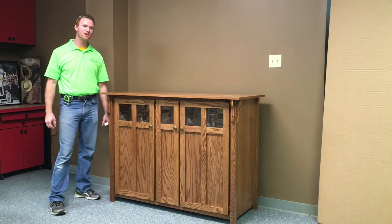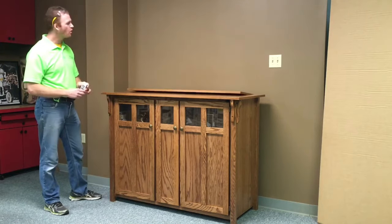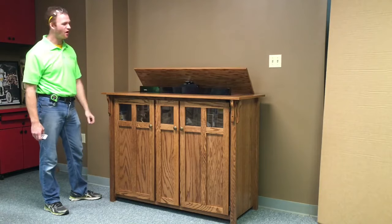Hi, this is Chris with WWBeds Custom Furniture, and this is a TV cabinet that we just finished up. One of the unique features about it is by touching the remote control or switch on the back, the lid opens and the TV comes up to viewable height.